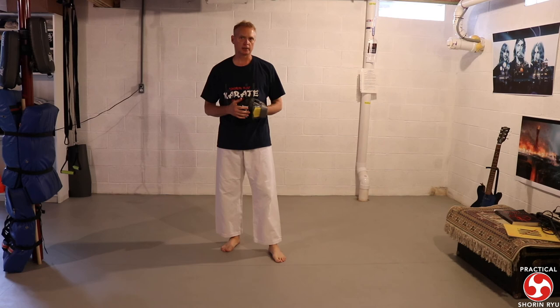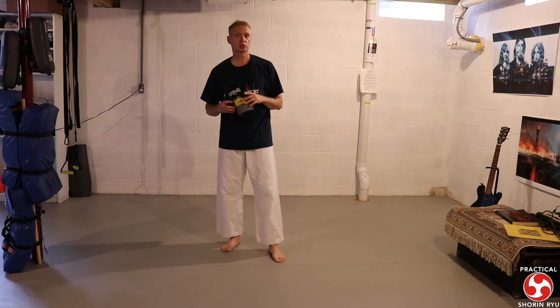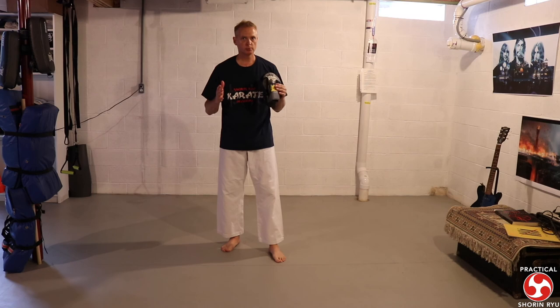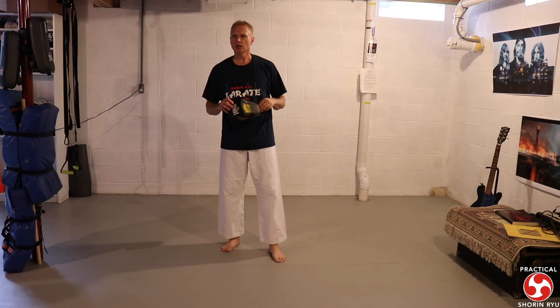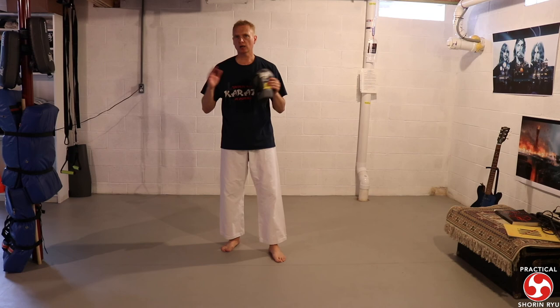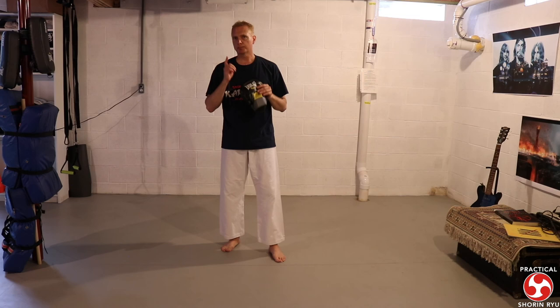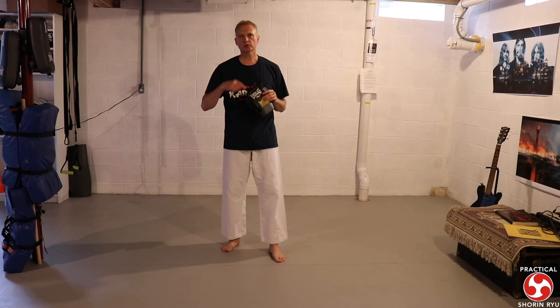Again, the idea for throwing in karate is that there's usually some type of strike initially to disorient the person, to break their posture, to put them in a position where it's easier to throw them. It's not our go-to move, but throws are definitely there for us to practice and become proficient in. The karate throws aren't at the level of a judo throw — if you do cross-training in judo or jujitsu you'll get better practice at your throws. But just know that the throws are there in karate, just not necessarily the go-to. There's that initial strike to make throwing a little bit easier, and the purpose of the throw is never to go to the ground yourself, but rather to put yourself in a more advantageous position so that you can escape.